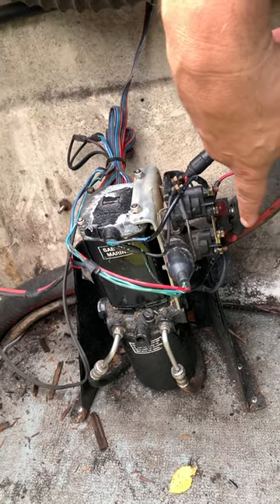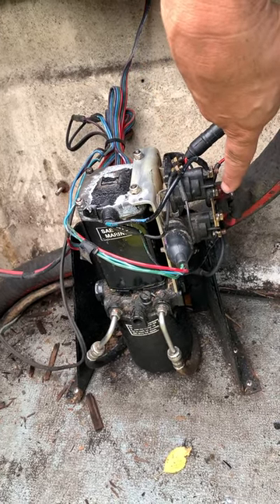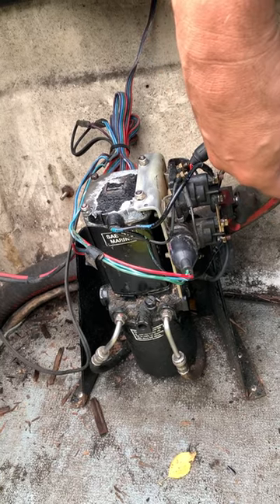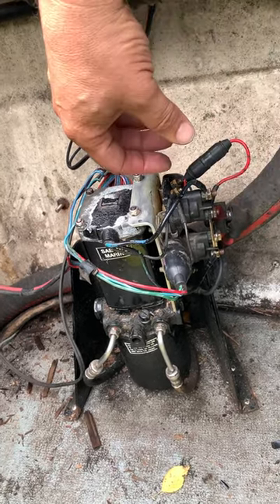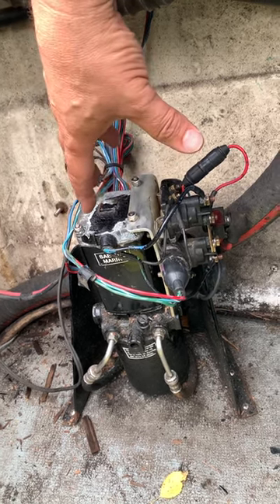We cleaned up and brushed up everything — all the contacts along here, the solenoids. We were just getting a couple of clicks on the down and a couple of clicks on the up before it would conk out. Then we did a bit of cleanup yesterday and got a whine out of it, but then it would stop.